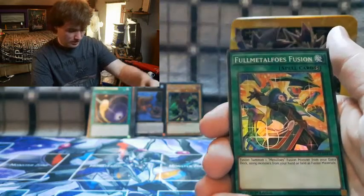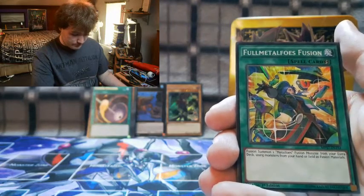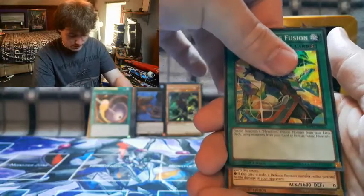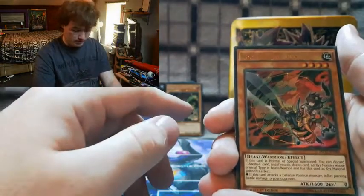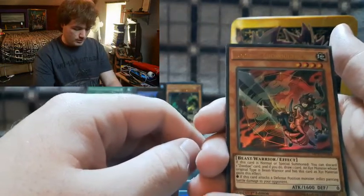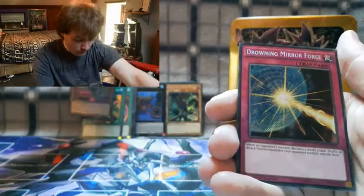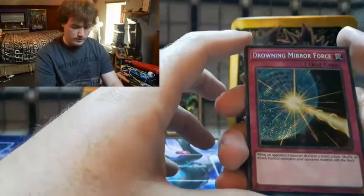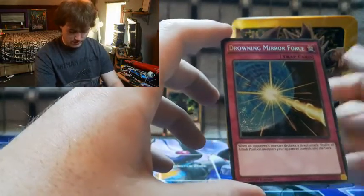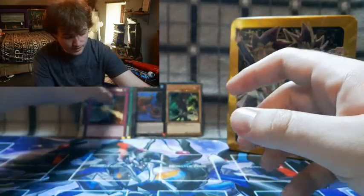Our next card is a spell — Full Metal Fusion! We got a Fusion card. Next is a monster — Zodiac Watchbeast, which I think is a good card. And our final card from this pack is a trap: Drowning Mirror Force! When your opponent declares a direct attack, shuffle all attack position monsters on their side of the field back. We needed a Mirror Force card from a Yugi tin — that's definitely needed.